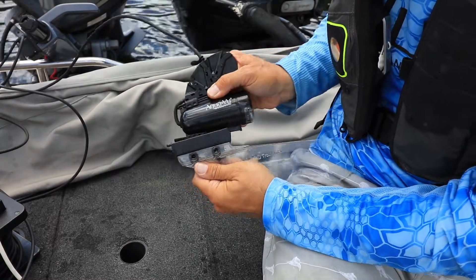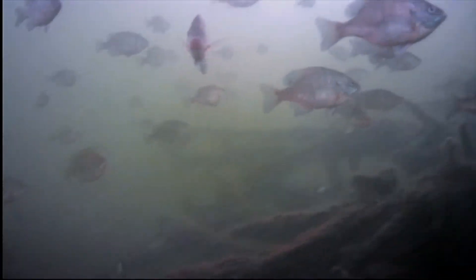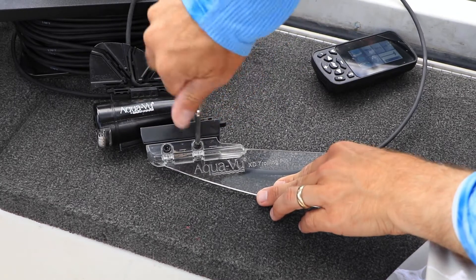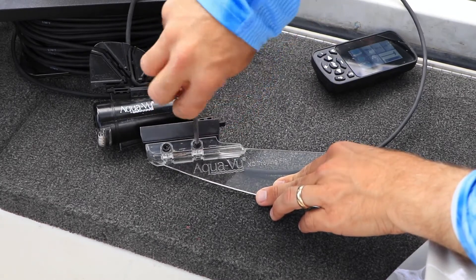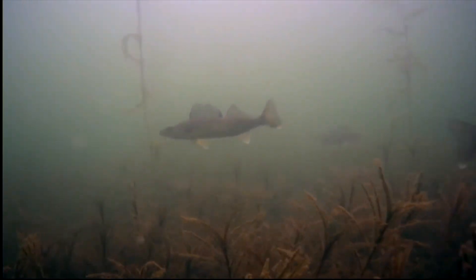The XD trolling fin attaches to the bottom of the camera housing and stabilizes the camera for wobble-free viewing while drifting or trolling. A quick adjustment allows the camera to face forwards or backwards when using the XD trolling fin, so you can see what lies ahead or what you just passed.